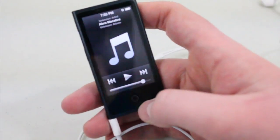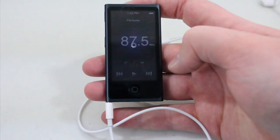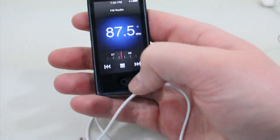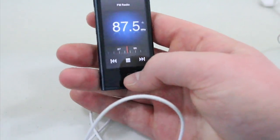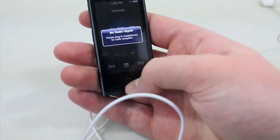If you want to use the radio app, you will have to connect headphones — they actually work as the antenna signal. Going into the radio now, it uses the headphones to connect. If I unplug them, the radio app won't work. Going back into it, you can see it telling me to please plug in my headphones — 'plug in headphones to use radio reception.'